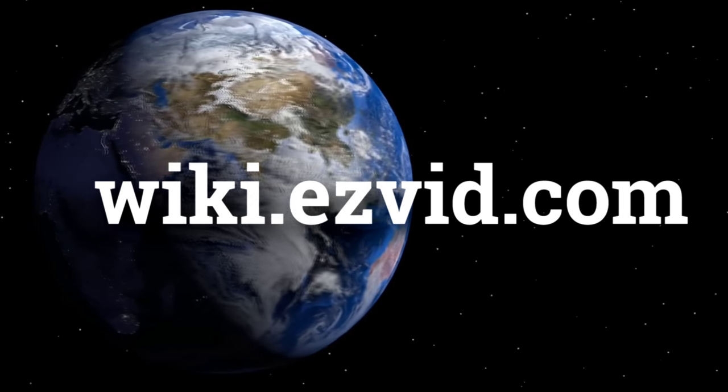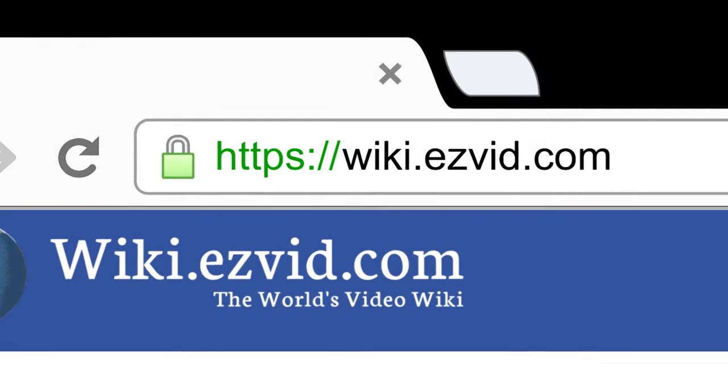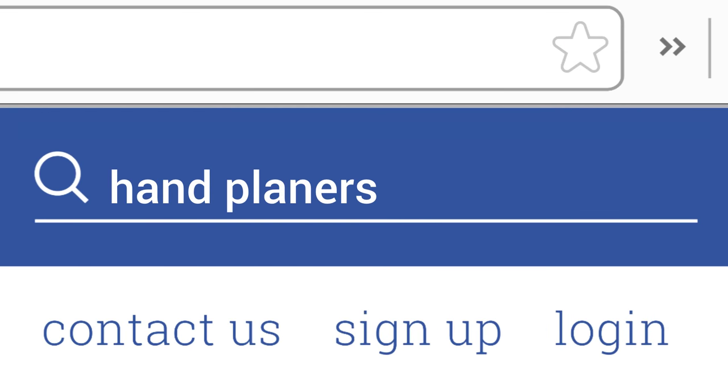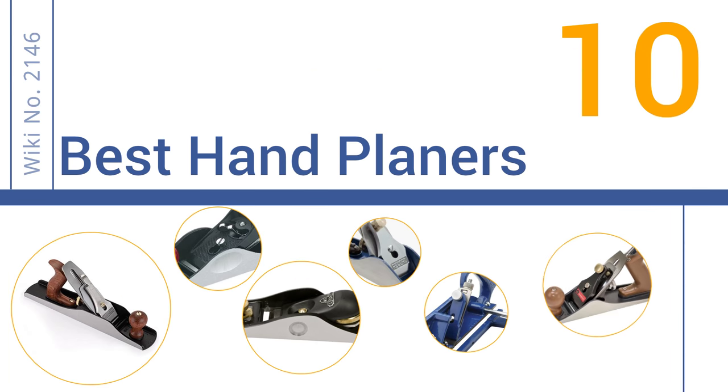wiki.easyvid.com. Search EasyVid Wiki before you decide. EasyVid presents the 10 best hand planers. Let's get started with the list.